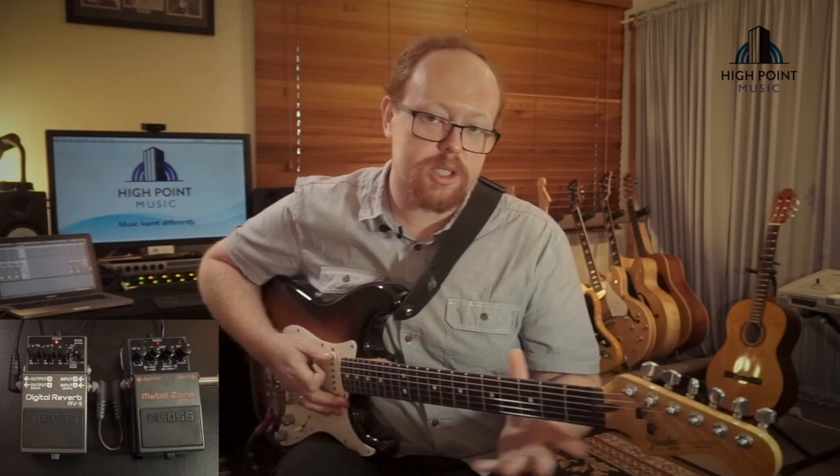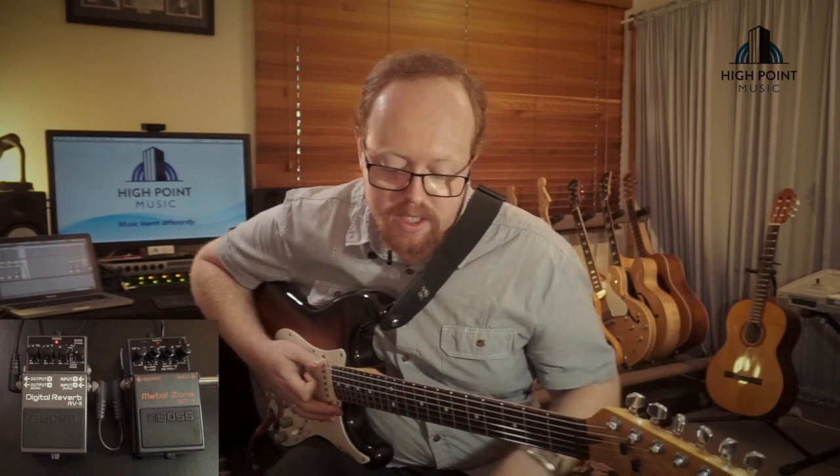So a very wet reverb, a little bit of modulation, and I've got the tone set reasonably high.